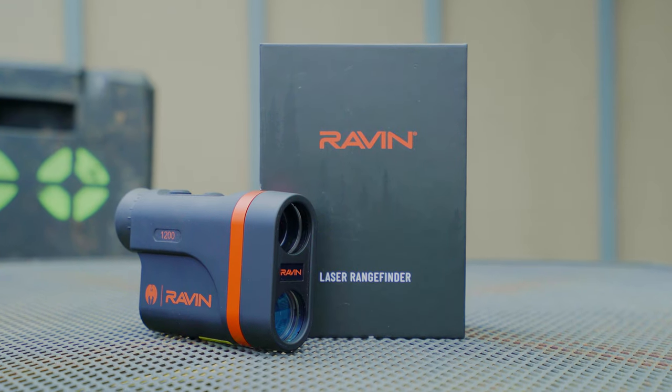I can remember a day when I was hunting where we didn't have rangefinders. I'm glad those days are gone. Rangefinders — super awesome tool.